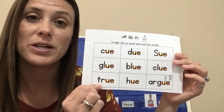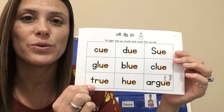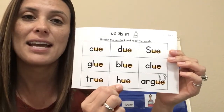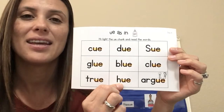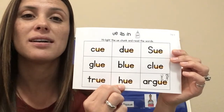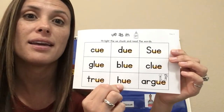Clue. Give me a clue. Next word, you try. True. That is true. Next word, you try first. Hue. Hue is a color — like it's a hue of pink.